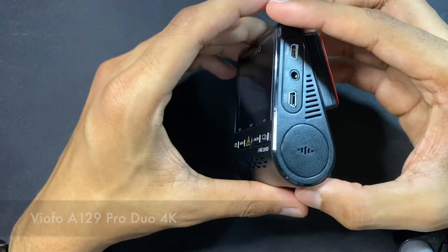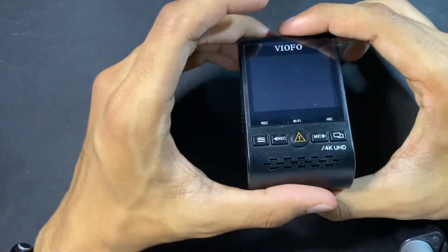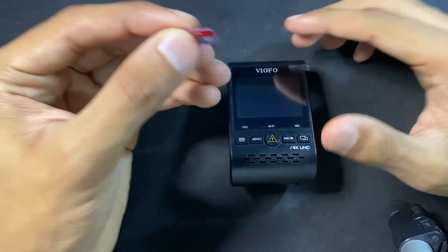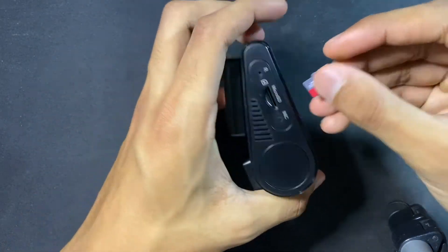This here is the VFO A129 Pro Duo, and at the moment it's running version 1.4. We're going to upgrade to the latest version available, but first make sure that you've inserted at least a 16GB microSD card into the dashcam and formatted it.